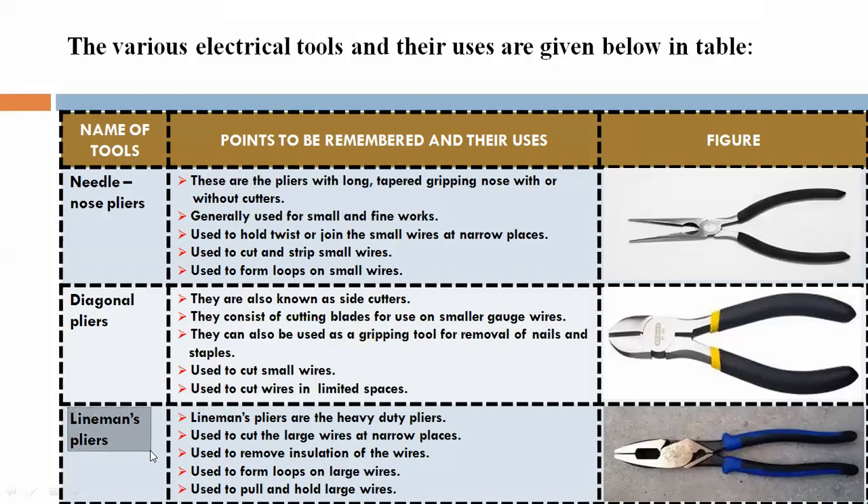Lineman's pliers are the heavy-duty pliers. Used to cut large wire at narrow spaces. Used to remove insulation of wires, form loops on large wires, and pull and hold large wires.